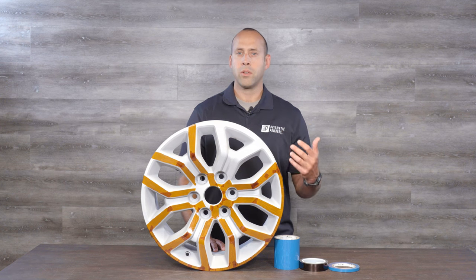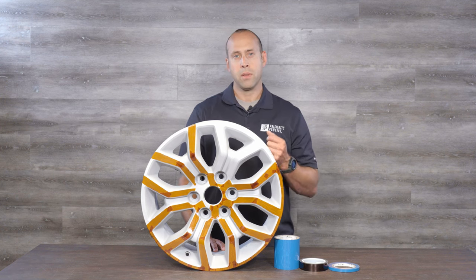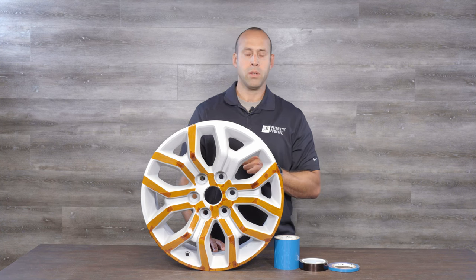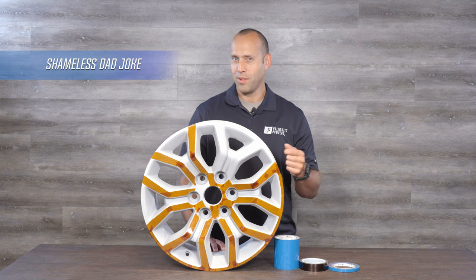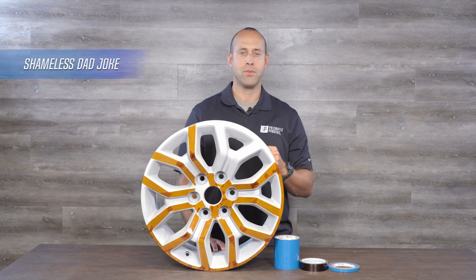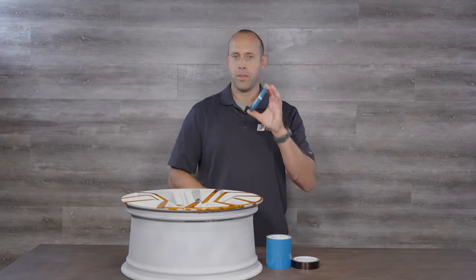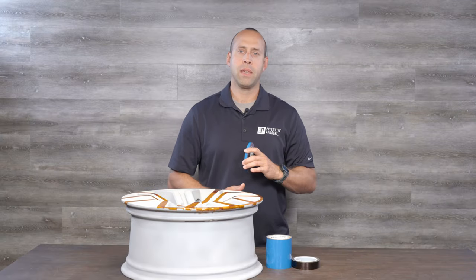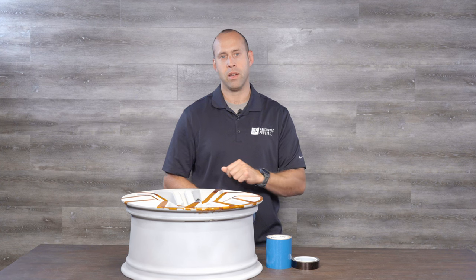Depending on your color combinations, you may or may not have to mask for the first step — sometimes you can just base coat the entire project. In our case, we're going to mask the wheel and then lay down the first color, which is going to be Blackboard. This is high temp tape, and it comes in a variety of widths, so you've got options to best suit the areas that you need to mask off.